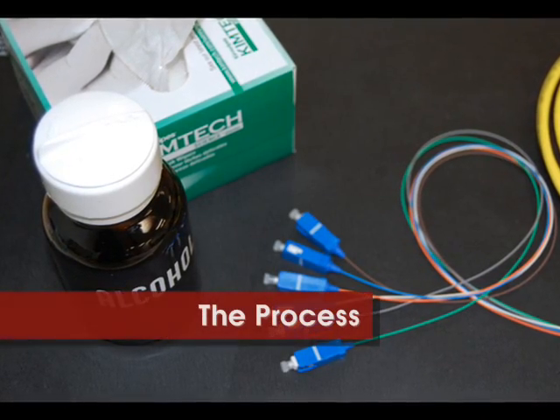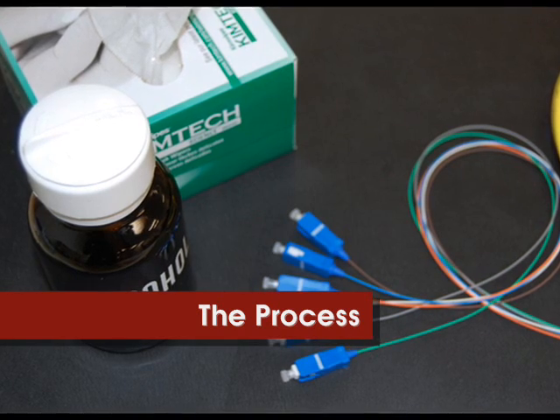So, how do you clean the optical connection? We are going to take you through the process step by step.